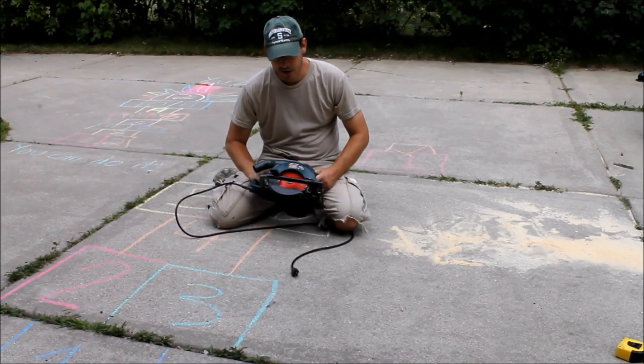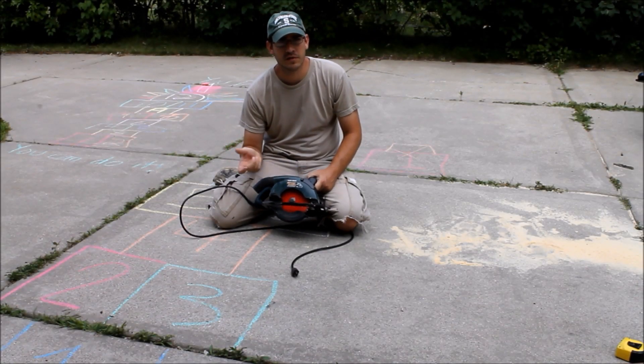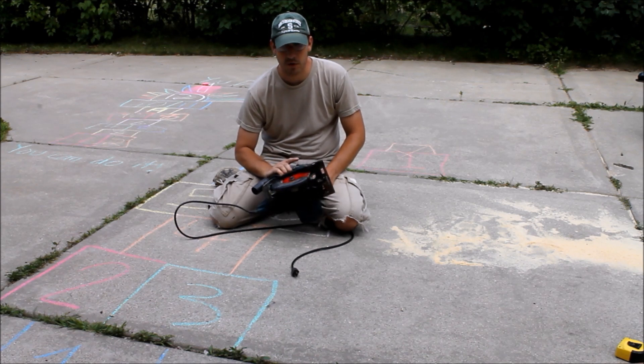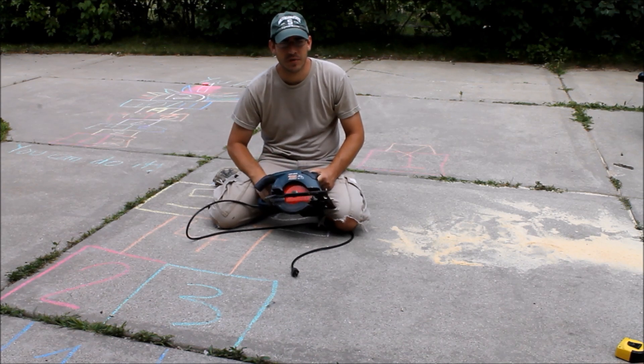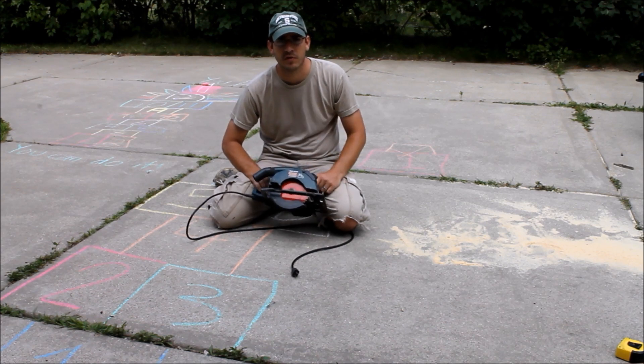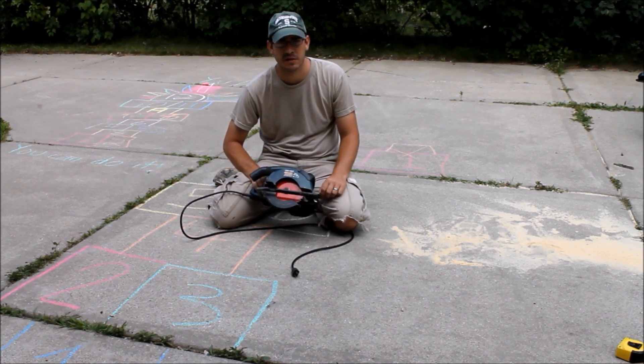It turns out the table saw wasn't quite working — the blade depth just isn't enough to cut through 2x4s. I guess that's what you get with a garage sale table saw. So we're using the circular saw to cut all the 2x4s. It's not quite as clean a cut and they're not all perfectly straight, but since we have the belt sander set up to take off any imperfections, it's actually working out okay.